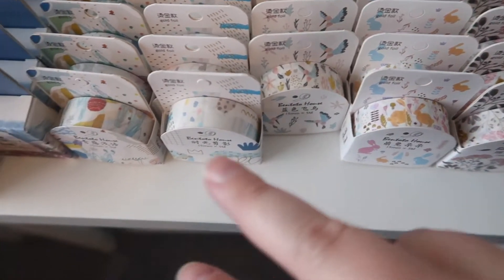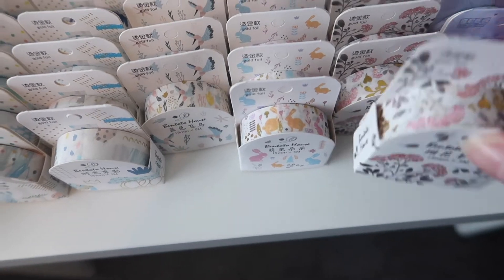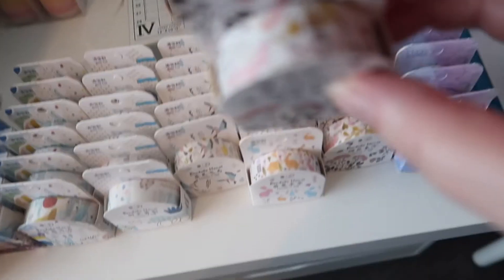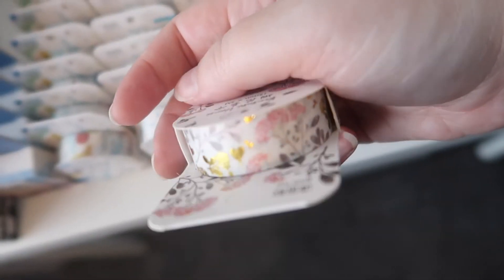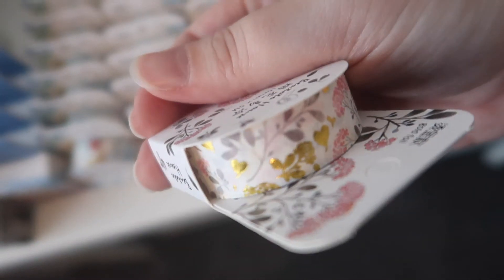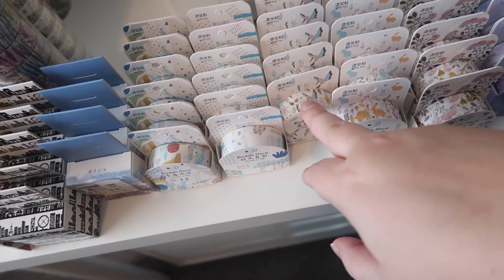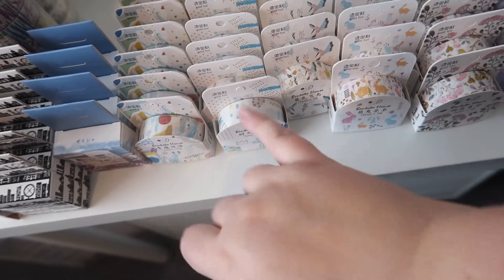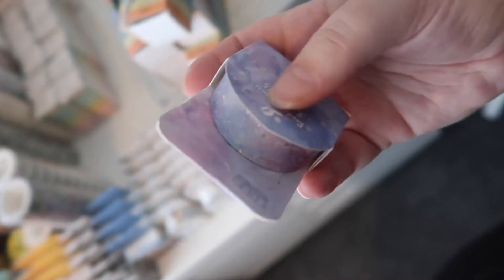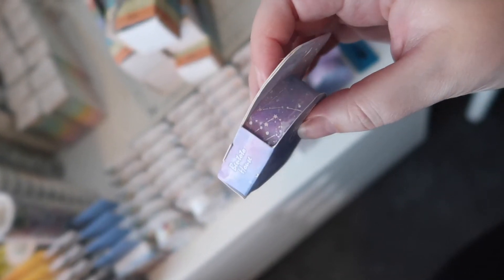And then these I absolutely love. They are a little weird because it's a washi tape but it has like a film on — kind of like a sticker film. And these have all got a really nice finish. I love this one, it's got gold bits of gold foil on and little flowers. Some of them have got rabbits on, hummingbirds, and they've all got gold foil on. I think these are just geometric. And then there are these which have got little stars and celestial patterns.